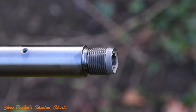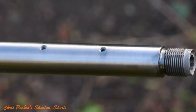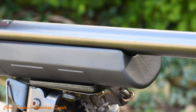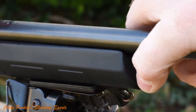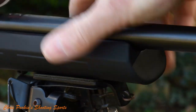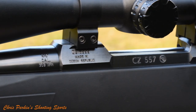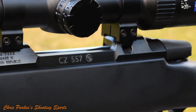This .308 version of the Eclipse rifle has a cold hammer forged barrel, 20.5 inches or 520mm long. It's threaded 14 by 1 for a moderator or muzzle brake, and has a 1-in-10 inch twist rate. It comes supplied with iron sights fitted, adjustable for both windage and elevation at the fore-end and the tip of the barrel. The synthetic stock is fully free floated with a stiff fore-end, able to withstand more brutal handling. Scope mounting is CZ's proprietary system featuring a twin-groove assembly, with a recoil stop on the rear ring.